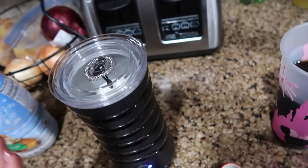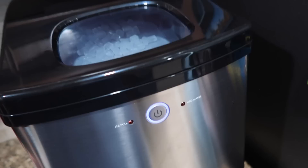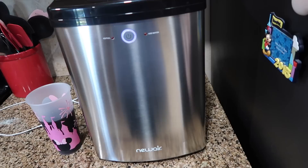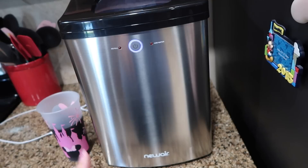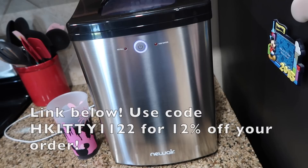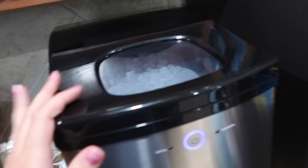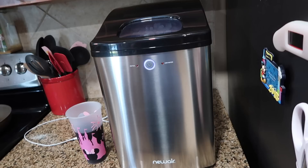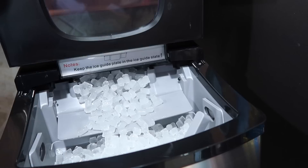This is our ice machine. It was gifted to us from the company New Air — the same company that sent us the fridge outside. I've had a few things from them and I really enjoy the company; great customer service and zero issues. I'll link this ice maker below. It's the Nugget ice maker and it makes 40 pounds of ice a day. It does take up a good part of the counter, but it's worth it — our fridge's built-in ice machine broke a long time ago and we never got it fixed, so this was perfect.